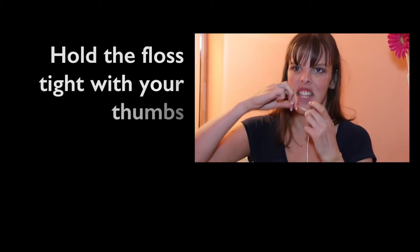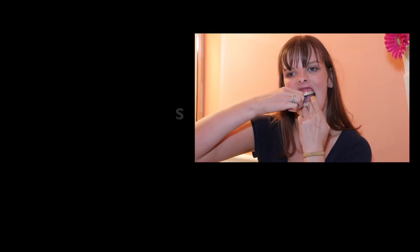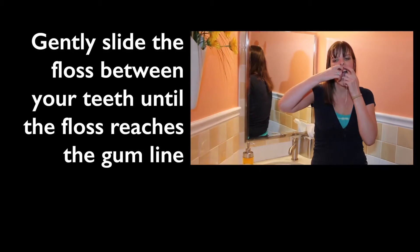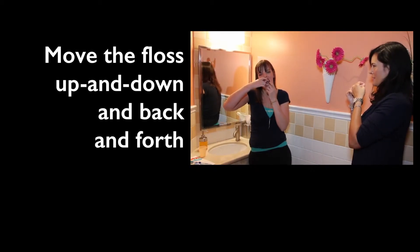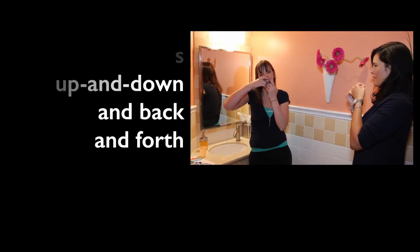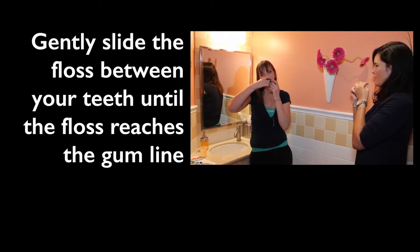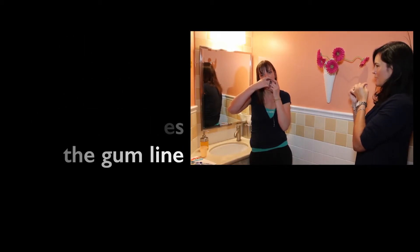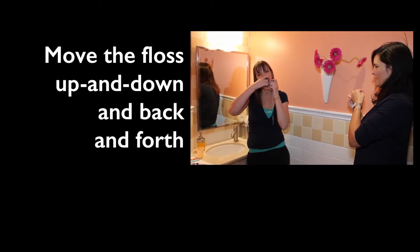Flossing is hard. You are going to take the floss down to the gum line and go up and down and side to side on each side of the gum. When you are done, move to the next tooth. Go down to the gum line and remove all the plaque up and down, side to side, and then move to the next tooth.